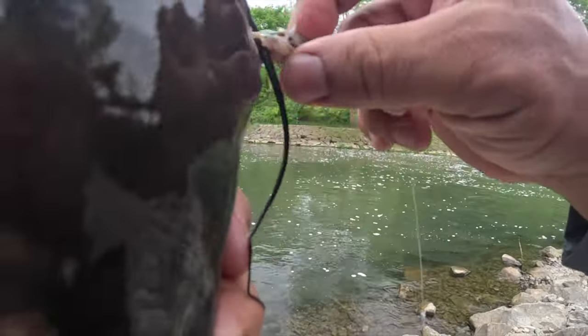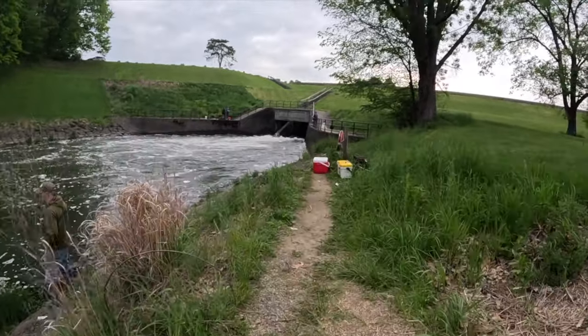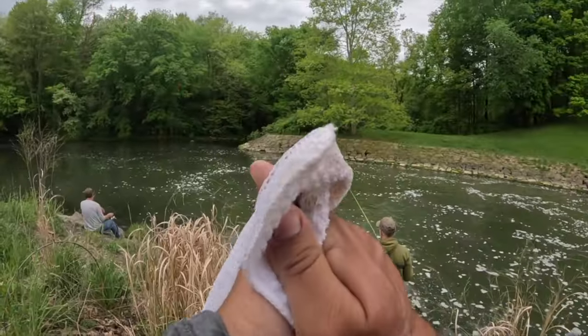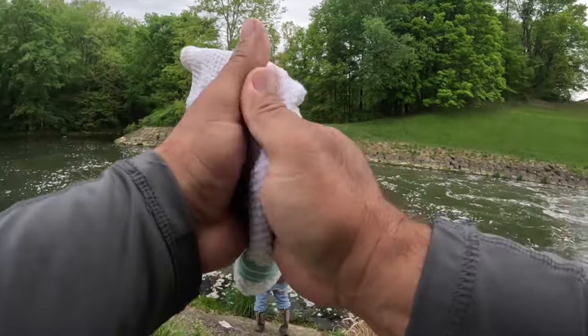Let's get you back in the water. Mike, that fish said you were supposed to catch him. I went to release him and he said 'thanks Mike,' and I said my name's not Mike. He goes, 'Mike was supposed to catch me.' I said I will let him know.